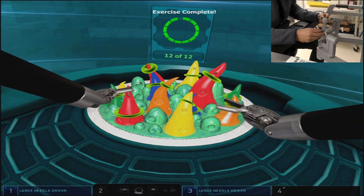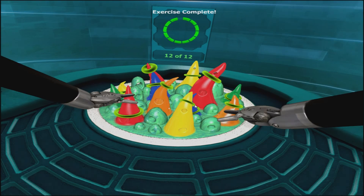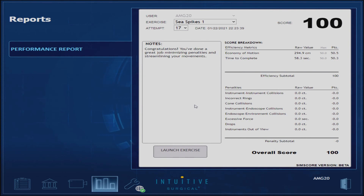The scoring system for these exercises is based on several factors. Your timing and economy of motion provide a base score of 100, and any penalties are subtracted from this base score. You can see that we were efficient with a base score of 100 and didn't commit any penalties to take away from that base score.